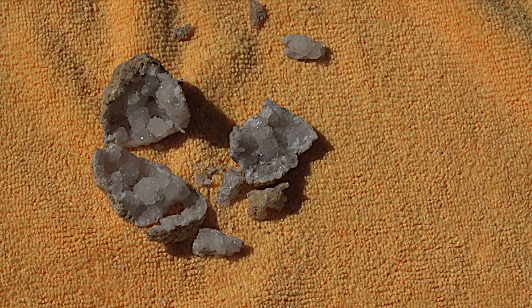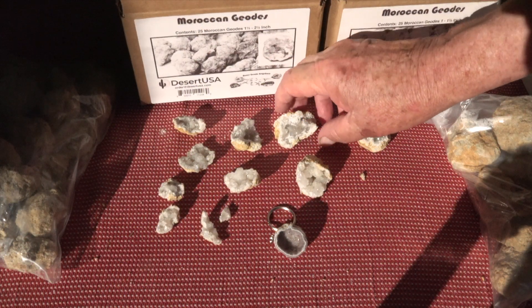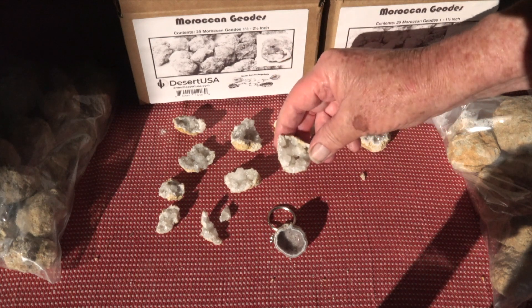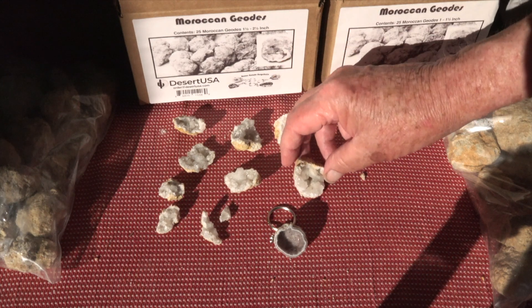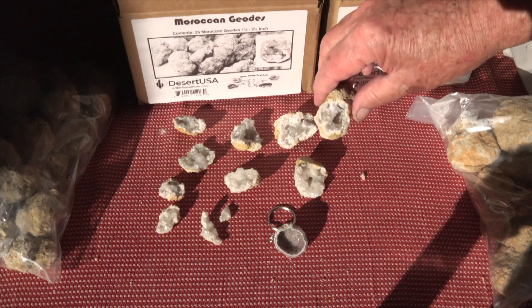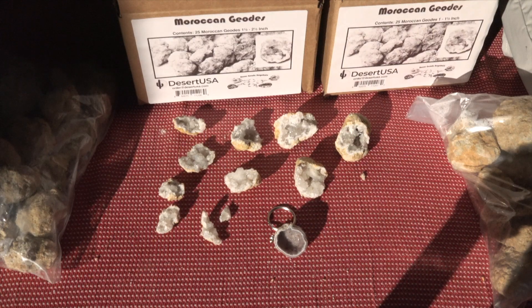Here's a zoomed-in view on the rocks. I broke a couple more geodes and here's what we've got at the end of the day. Notice the sparkle within some of the geodes. Desert USA's Moroccan geodes are available on Amazon.com — order today so you can see what's in your Moroccan geodes.